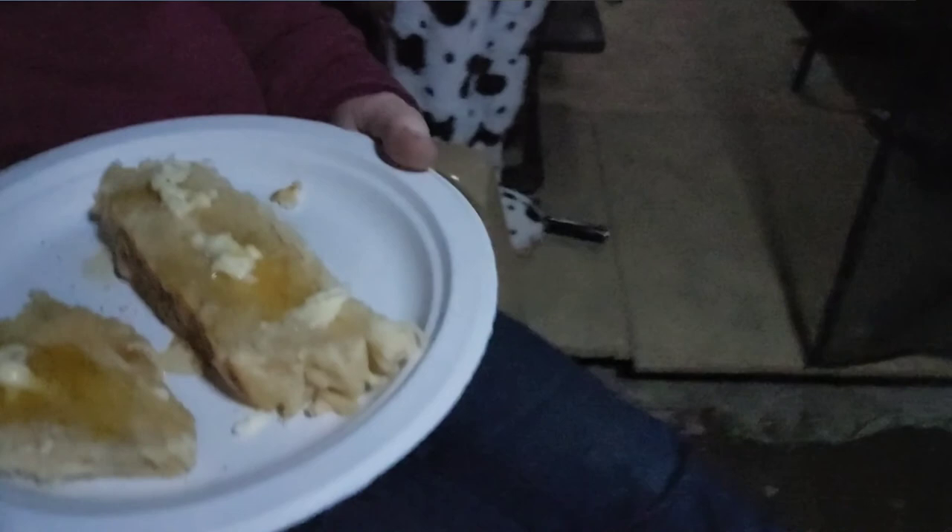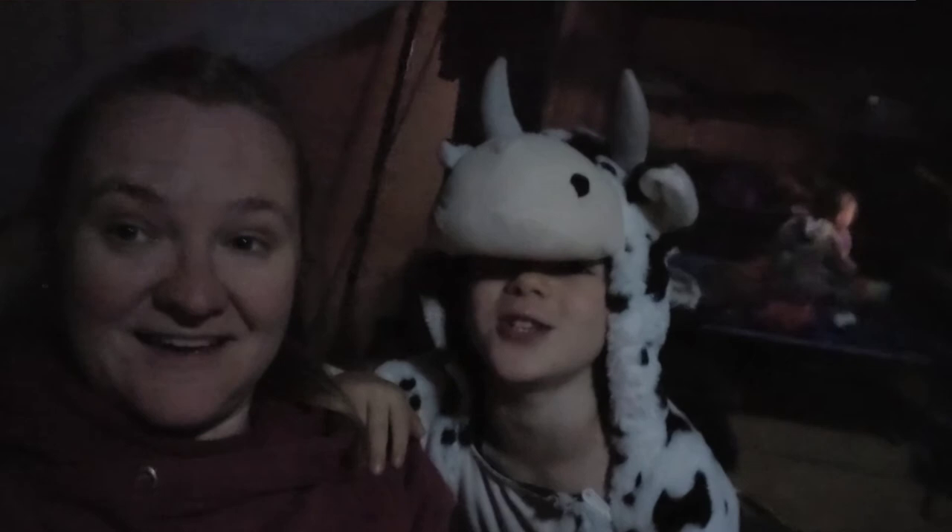We made bread tonight again and it actually turned out good. The other night it was good but it was more of an English muffin situation. Tonight we're having honey butter bread for dessert — it's actually pretty tasty. We're going to wrap it up hopefully before it gets too dark to see.